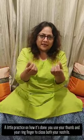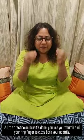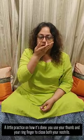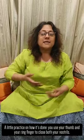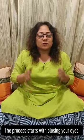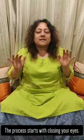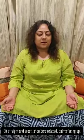A little practice on how it's done. You use your thumb and your ring finger to close both your nostrils. The process starts with closing your eyes — that always is the first thing to do. Close your eyes, sit straight and erect, shoulders are relaxed and with your palms facing upward.